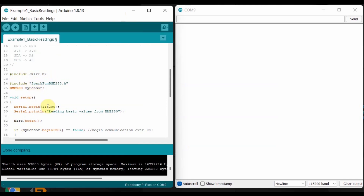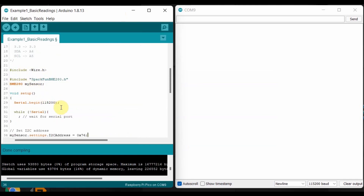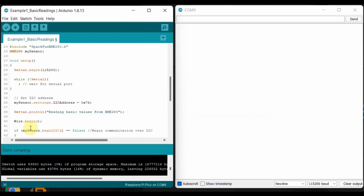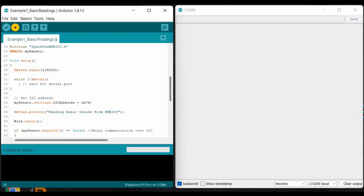We need a while-not-serial loop to allow the RP2040 to sync with the terminal emulator. After that, we need to change the I2C address, since the address of the weather click is not the same as that of the SparkFun boards that utilize the BME280. But once that's done, you're good to go. Upload the sketch, open a serial monitor, and you've got incoming data.